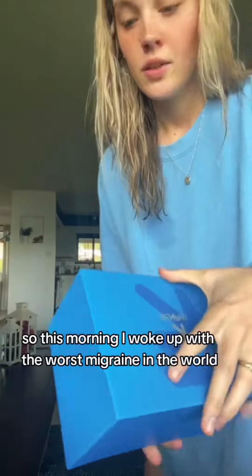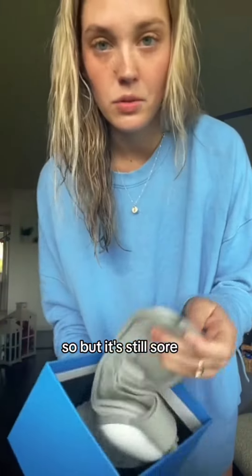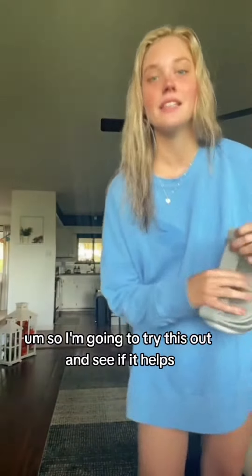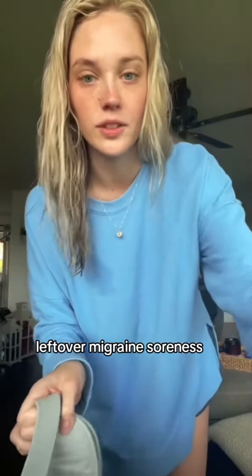It's like an eye massager. So this morning I woke up with the worst migraine in the world — I was throwing up and everything. I feel a lot better now, but it's still sore. So I'm going to try this out and see if it helps get rid of that leftover migraine soreness.